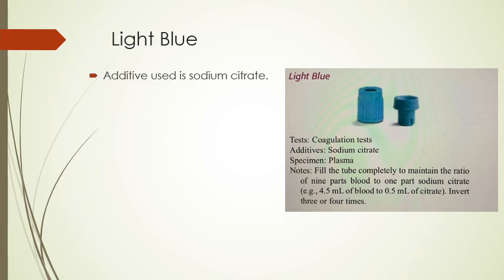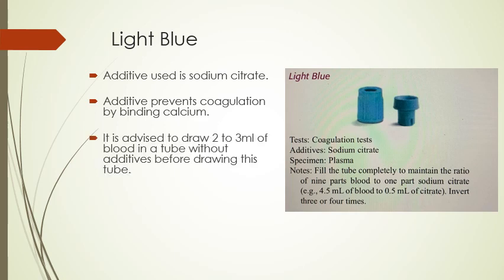The light blue tube is for coagulation tests. The additive is sodium citrate, which prevents coagulation by binding calcium. It is advised to draw 2 to 3 milliliters of blood in a tube without additives — the red top tube — before drawing this tube. You fill the light blue tube completely to maintain the proper ratio, since it's for coagulation tests. Invert a minimum of 3 to 4 times. It's commonly used for PT, PTT, and fibrinogen tests.